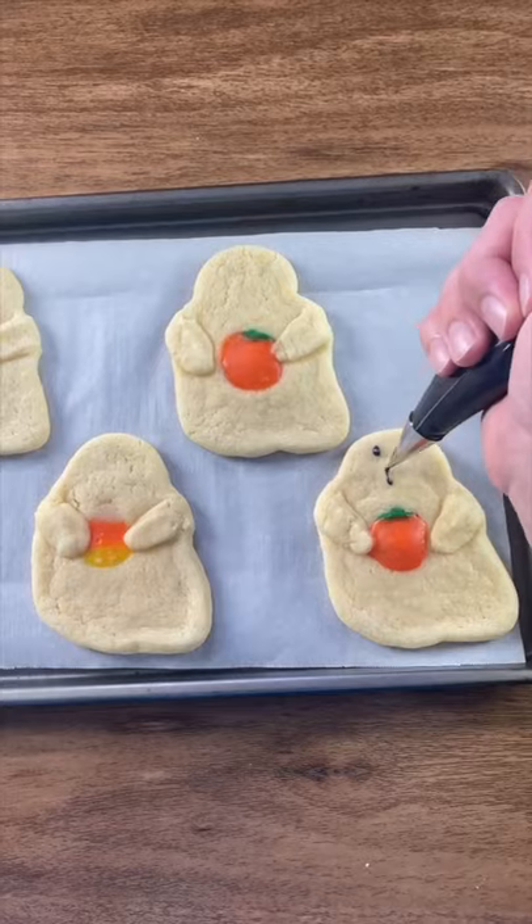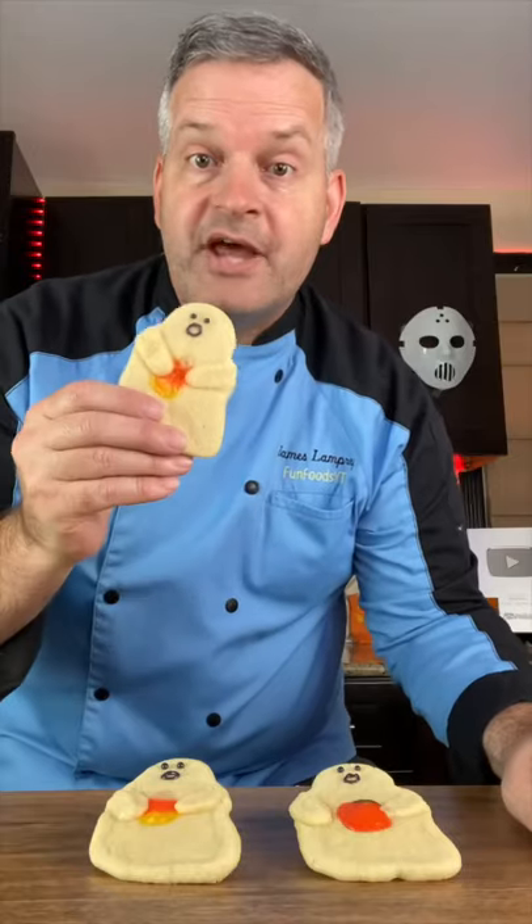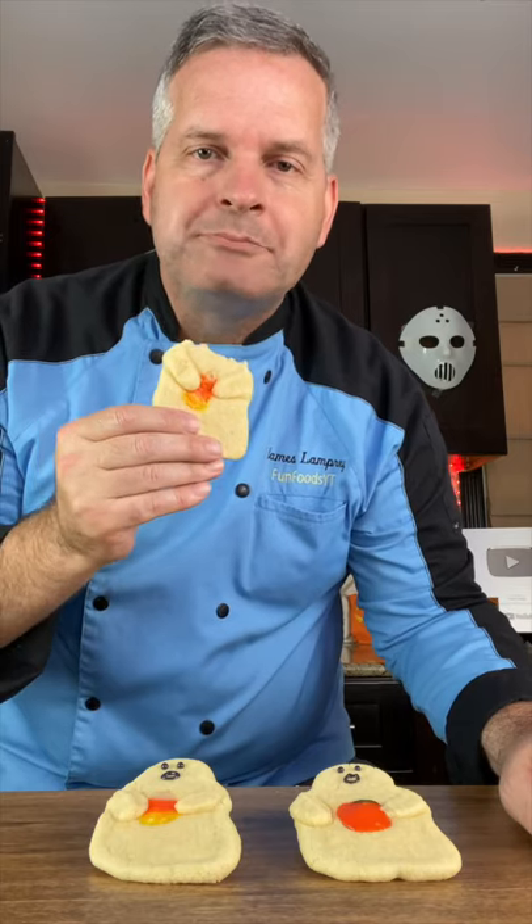When they come out of the oven, let them cool completely. Now we're going to draw on the eyes. And now for the taste test — it's delicious.